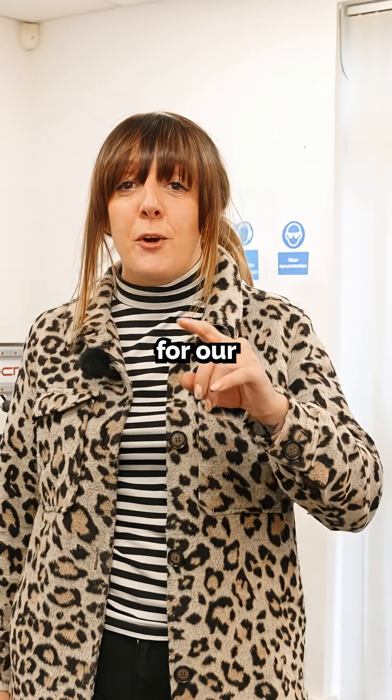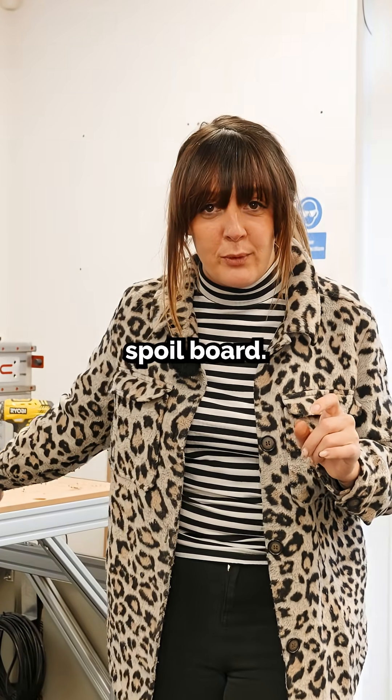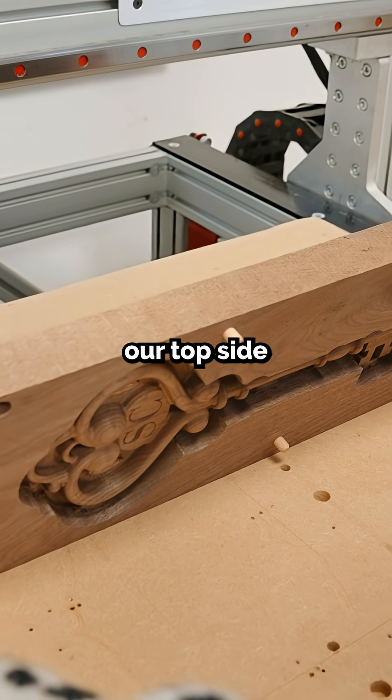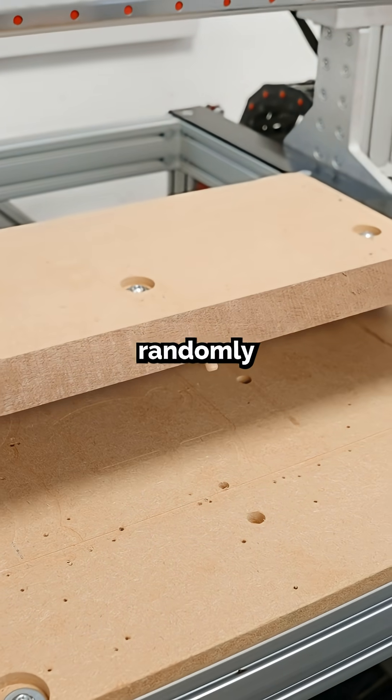Switching to the bottom side, we're going to take the vectors for our dowel positions and cut them directly into the spoil board.